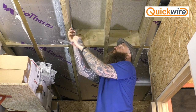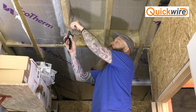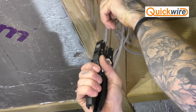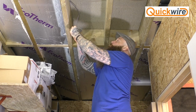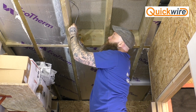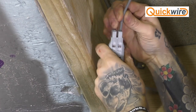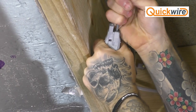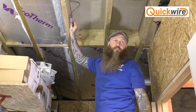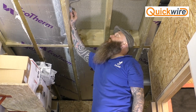Now we take the new cable and repeat the process — using the Quickwire wire strippers to remove the outer sleeve and the inner insulation. We line up live, earth, and neutral in the cable entry point, check the window to make sure there's enough cable inside, then press and secure the cable into place. With a firm tug we ensure that everything is secure. That is a basic junction using the Quickwire junction box — created and ready to be left secured to the joist or safely under the floor for future use.